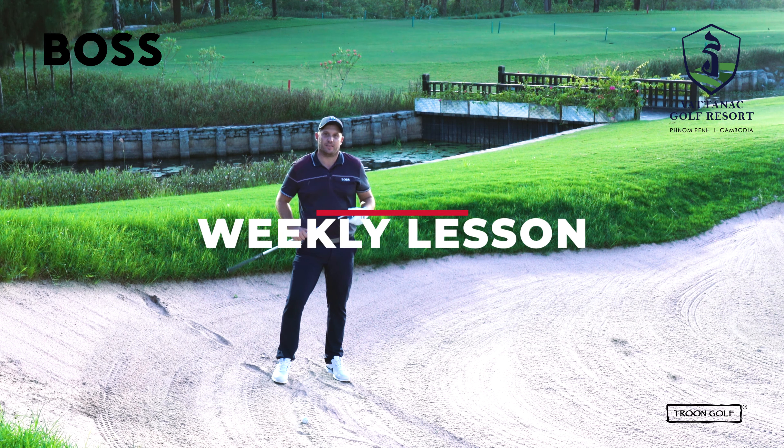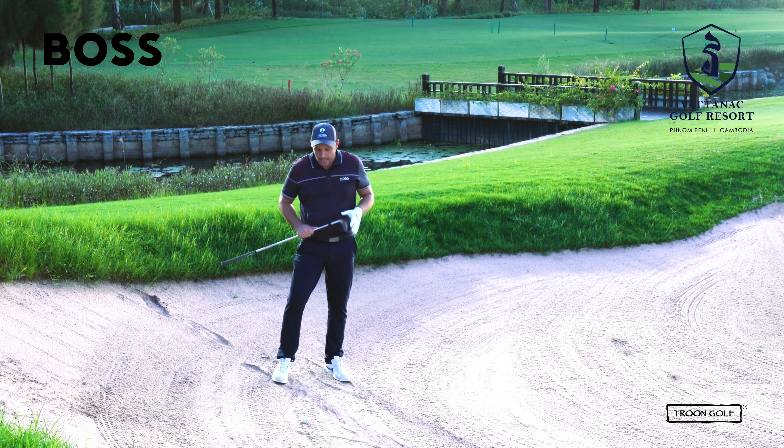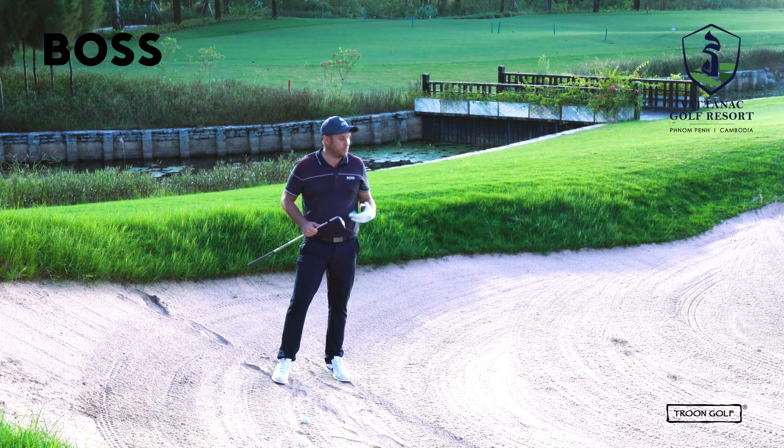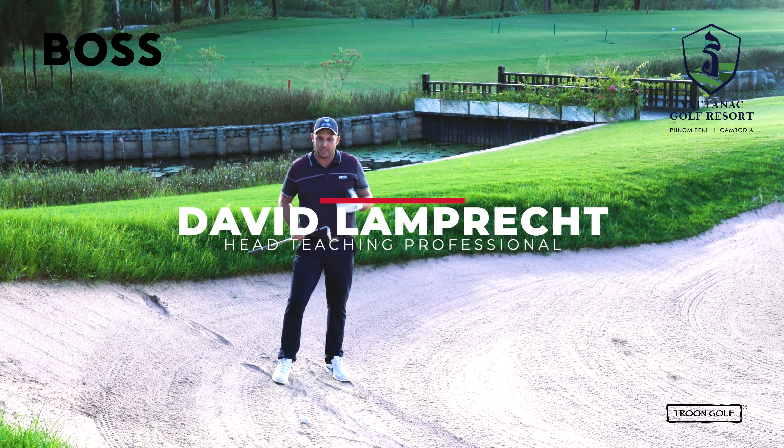Hi guys and welcome to this week's weekly lesson. We're going to be discussing downhill bunker lies. Obviously last week we discussed uphill bunker lies and we're going to discuss the differences between the two. This one is considerably more difficult so it's going to require a lot more skill and a lot more understanding of what needs to be done.